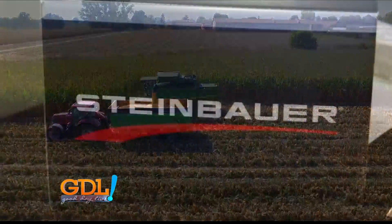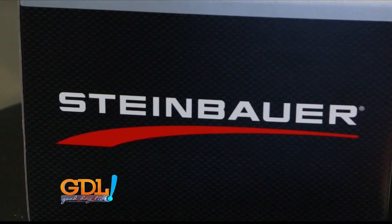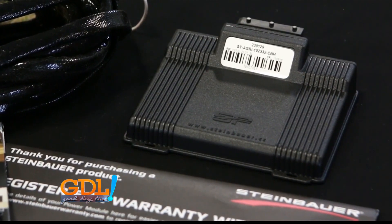What is the difference between a Steinbauer and the competitor? What Steinbauer does is they plug into the injector wiring harness. They're after the computer but before the injectors. They control injector pulse widths. They don't raise rail pressure. They're load sensitive, so they just hold the injector open longer to give it more power.